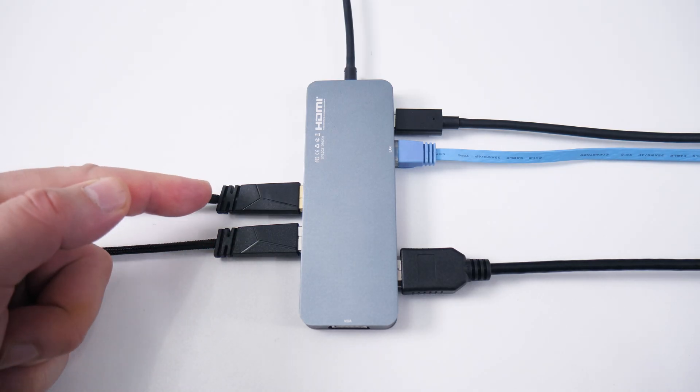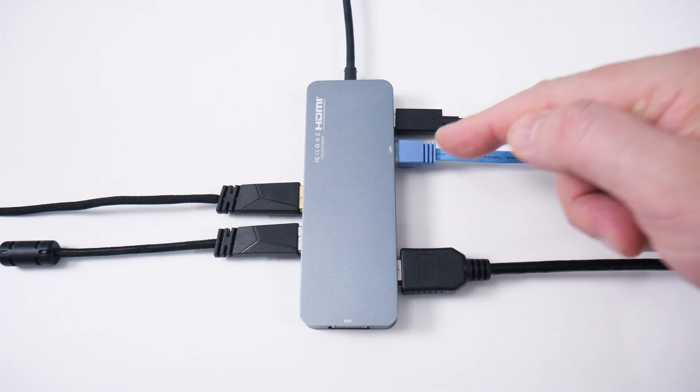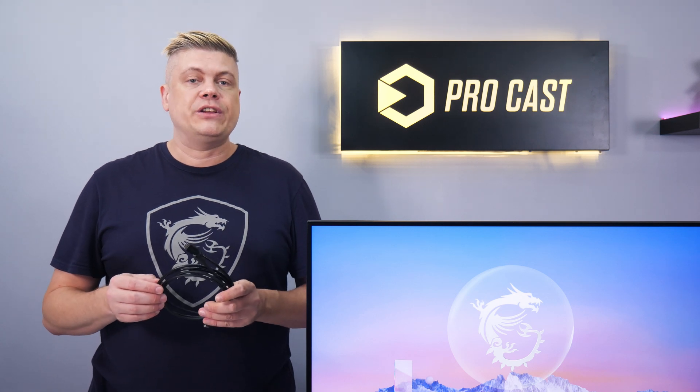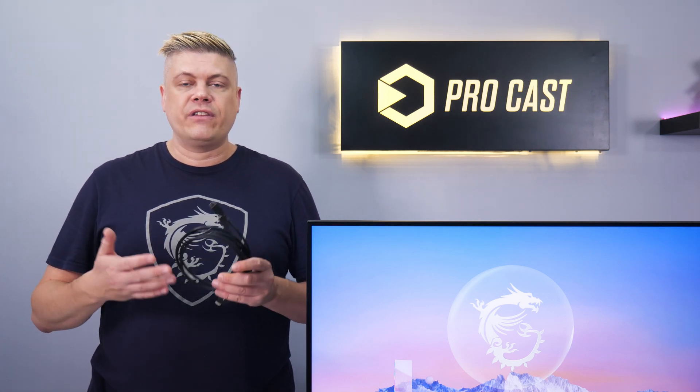We also have the keyboard, mouse, and gigabit ethernet plugged in — handy since thin laptops may not have ethernet ports. From here we just plug it into the laptop and everything works.